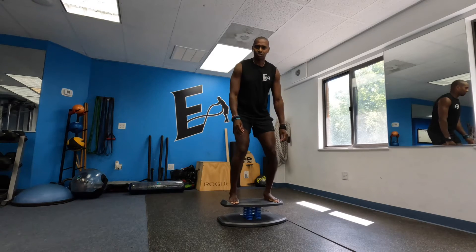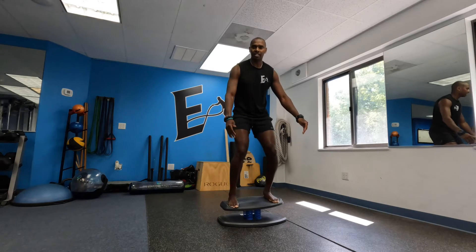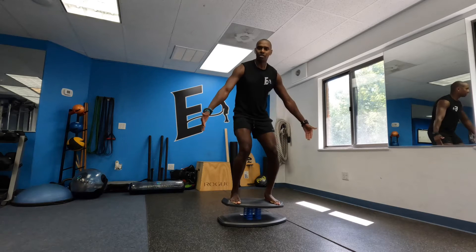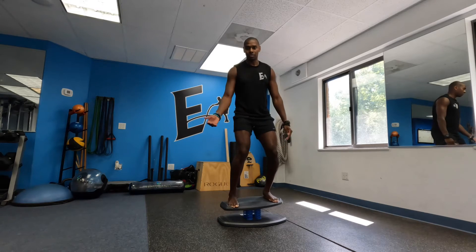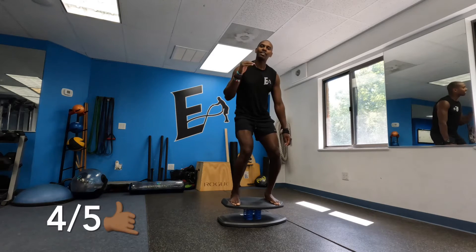The one drawback I found with the Strongboard is the lack of width in which you could stand on it. The width kind of locks you into a certain stance and you can't go any further, so if you want to do a wider squat, you're unable to do it. So in terms of versatility I'm gonna give the Strongboard a four out of five.